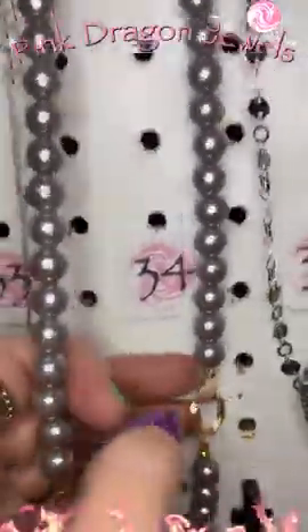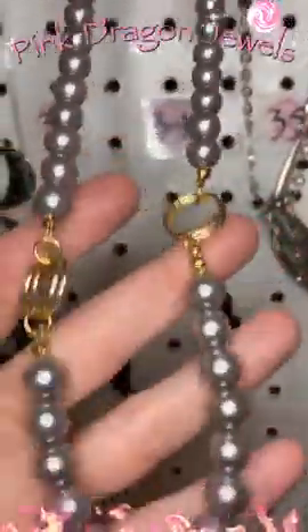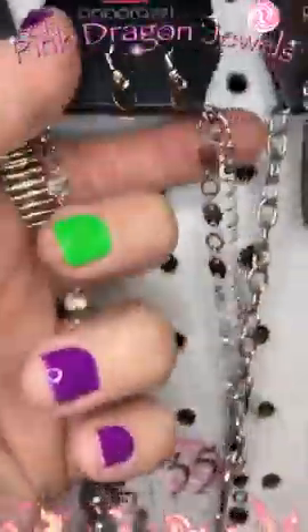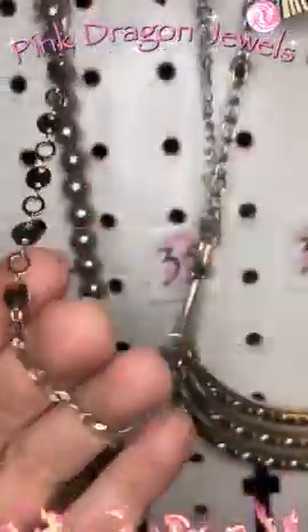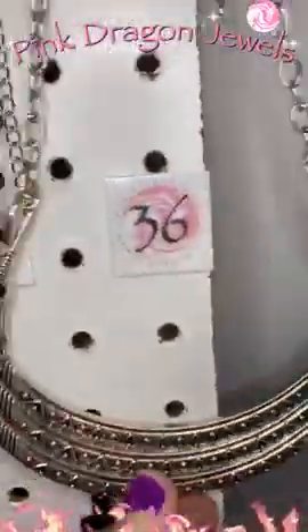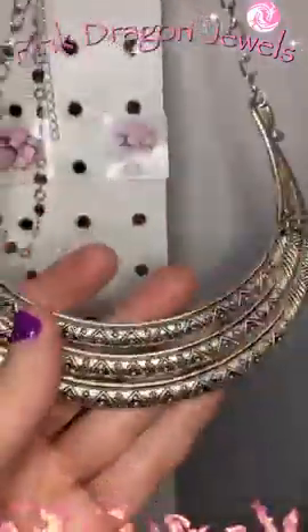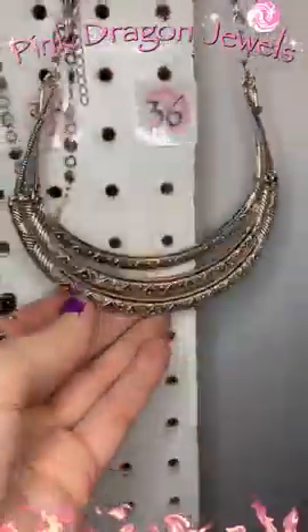Number thirty-four — silver pearls but in a gold setting. So you can see the gold setting there. We have some little gold rings on either side. Number thirty-five — this one is another choker. We've got the little discs just linked together. So sweet and delicate. Number thirty-six — there are the earrings. We have this huge crescent — three of them swinging independently. You can see all that texture there.